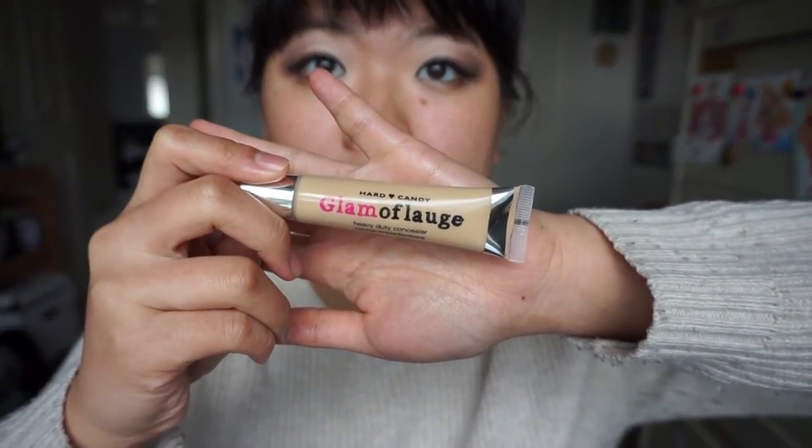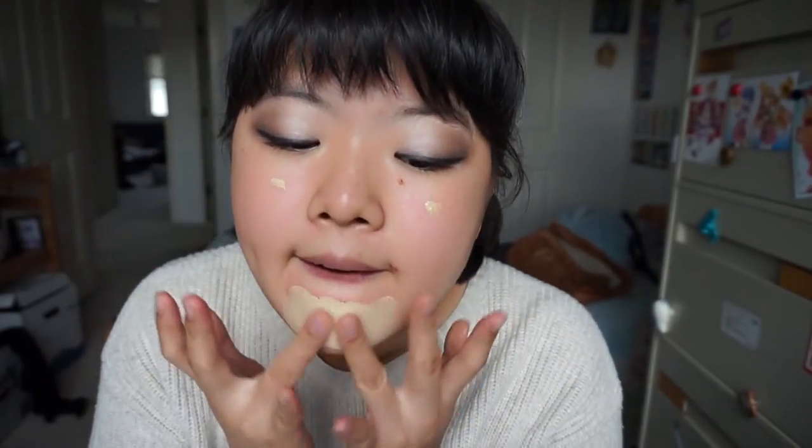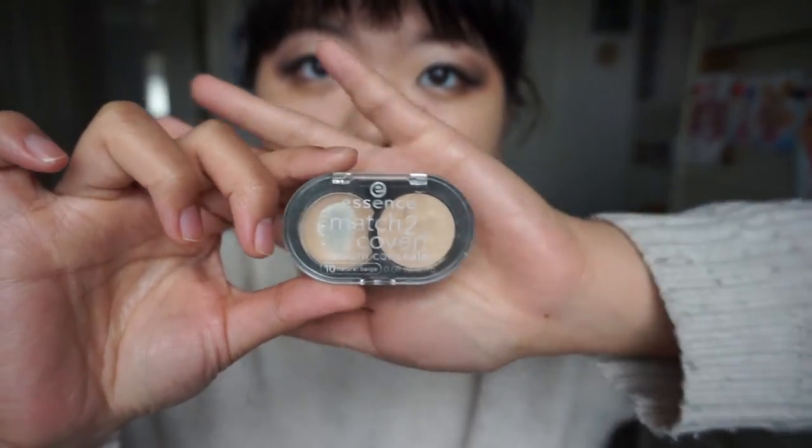Now we're gonna use Hard Candy's Glamoflage Concealer - I have the color medium. I just like to dot it on a few places on my face and start blending it out with my hands, because I can't afford to buy a beauty blender - it's way too expensive. I'm gonna use what nature gave me, my own two hands. Blend, blend, blend. Then we're gonna use Essence's Match to Cover Concealer just to spot treat. I'm gonna put it on that blemish there - go away! I'm just gonna cover some of the redness around my nose and on my lip. Now I'm just pulling some of that cover up down my neck.